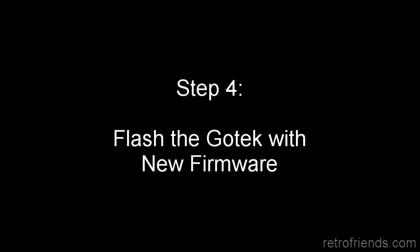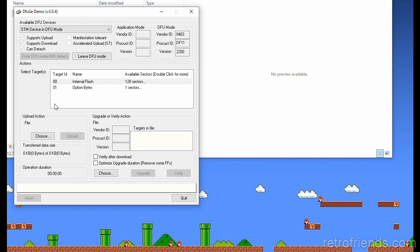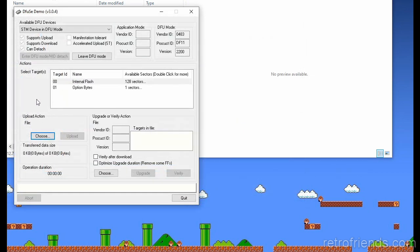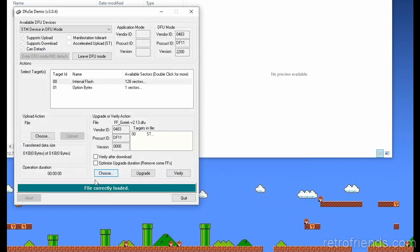Now we need to load the Flash Floppy firmware. There's another video that indicates clicking a particular button, but when you hit that you can see it says 'save,' which is not what we want. We want to load. What you want to do is everything in this box over here — choose the file. Included with Flash Floppy, the latest version (this happens to be 2.13), is the DFU file, so you don't need to do any conversion. So we open that, it's correctly loaded, and all we need to do is click Upgrade.